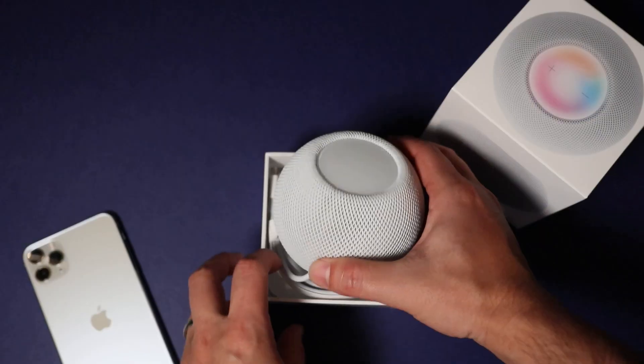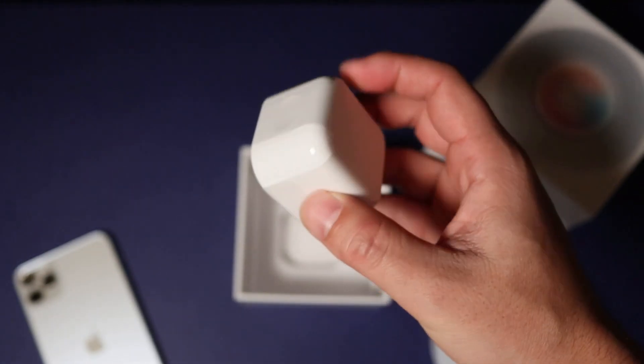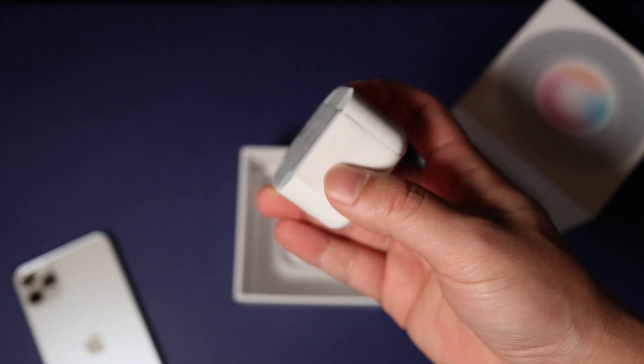So if you open the box, of course you can find the speaker, but also surprisingly a 20 watt charger with it. So Apple decided to include a 20 watt charger with this, even though they said they're going to stop shipping 20 watt chargers for iPhones because of environmental problems. So somehow this is considered okay to be included.